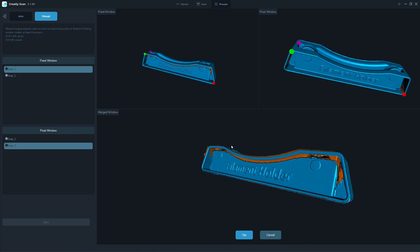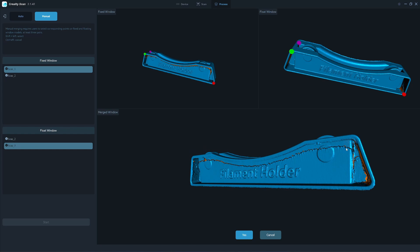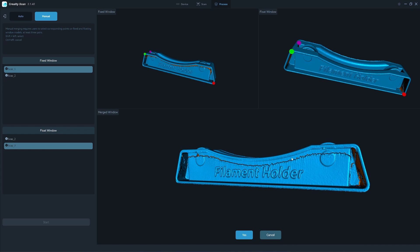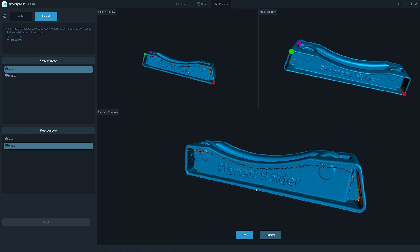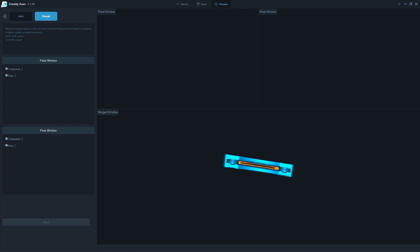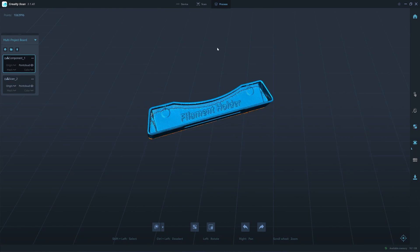So here we have it — perfect match. You see here, it's a bit rough because I didn't clean the point clouds before merging. But that's not a problem. We can clean that up in Blender very easily and it's even faster. So we're going to click yes and then go back here. We have a merge — first pair merge. Then we need to do a second merge.